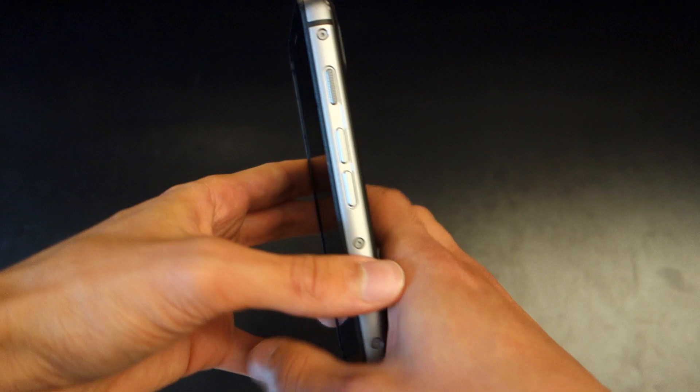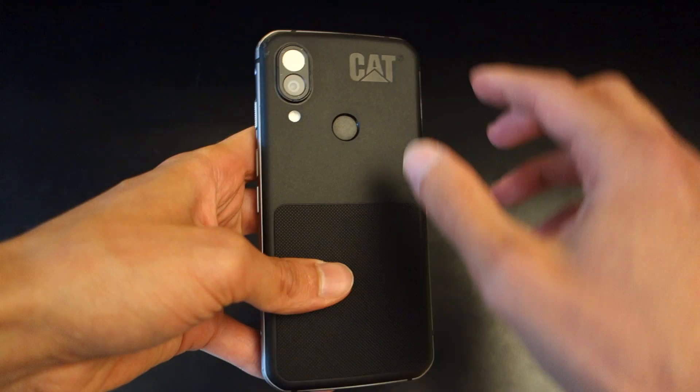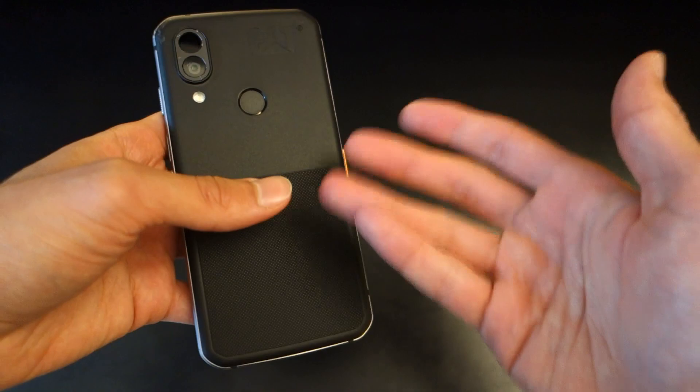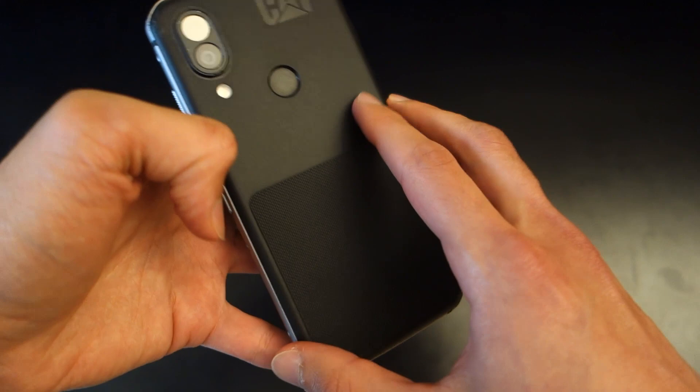In terms of design, it's not the most sleek-looking phone, but at the back it's quite functional — it's got a non-fingerprint-magnet type of design with the CAT logo pretty bold. What I like is the textured feel, which makes it easier to grip, specifically if you've got wet hands or are wearing gloves, meaning the phone's not going to slip out — unlike most modern smartphones.